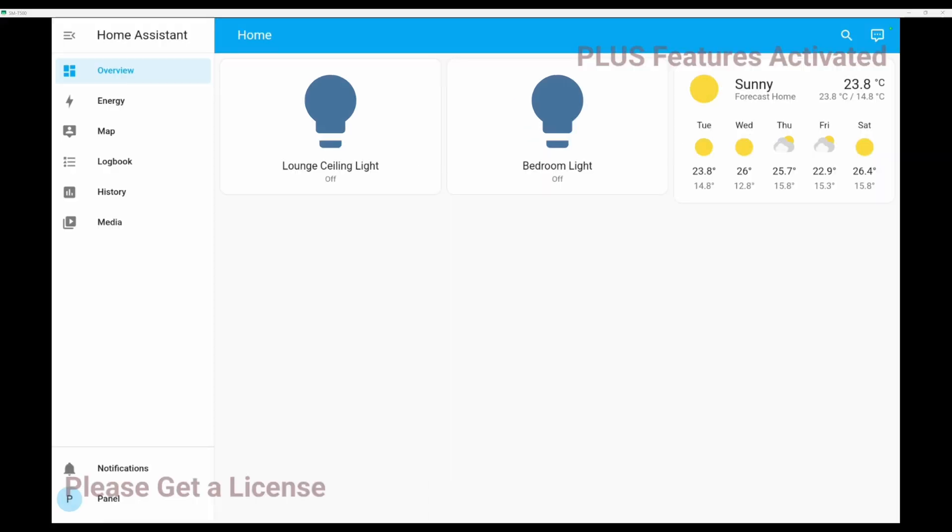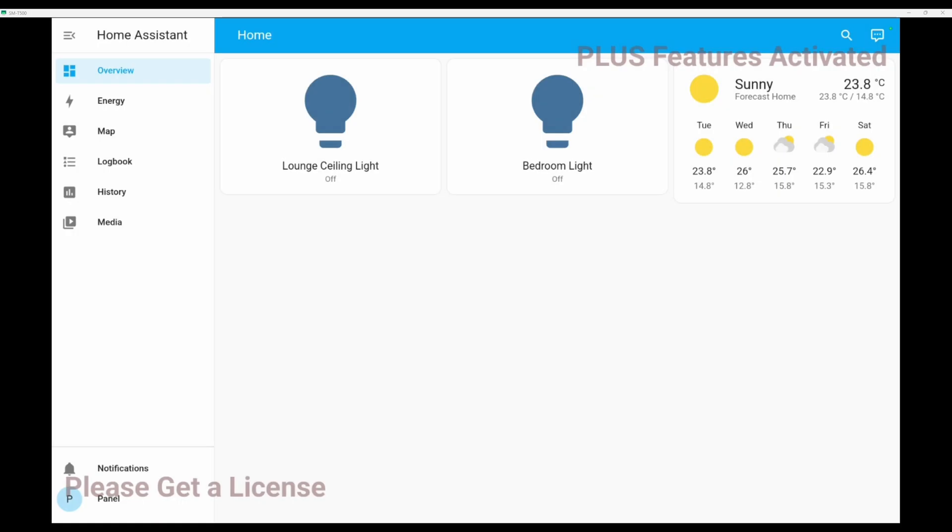So here we are at the third episode in the series of setting up the Android tablet as a remote control panel for Home Assistant. In this third episode we are going to be setting up some automations so that your Android panel gets automatically charged up when the battery level drops below a certain point, and also stops charging when the battery reaches a certain level.